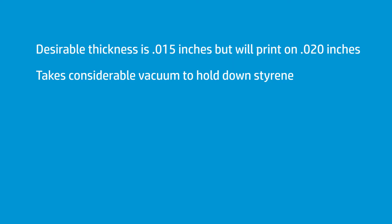What I found is 020 works, but it takes a lot of vacuum to hold down the memory. As styrene gets thicker, especially towards the end of the roll, the memory or the spring from it becomes more intense. At some point, the printer's vacuum just can't hold it down. In my opinion, I think an 015 is generally a little better choice.